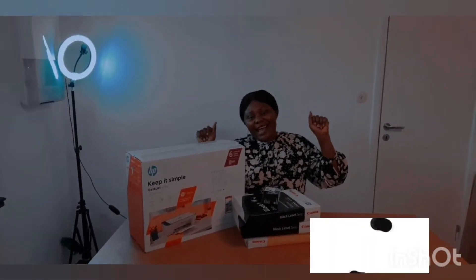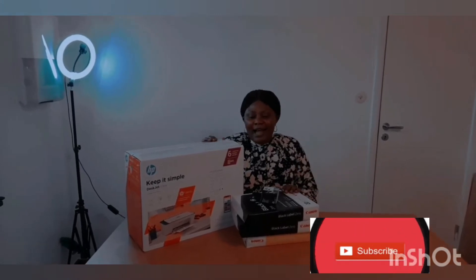In today's video I will be showing you my new printer. I'm resuming school on Monday, going back to school on Monday. For my returning subscribers and viewers, I really appreciate you for always coming back to watch my videos. So we are going to unbox my new printer together.